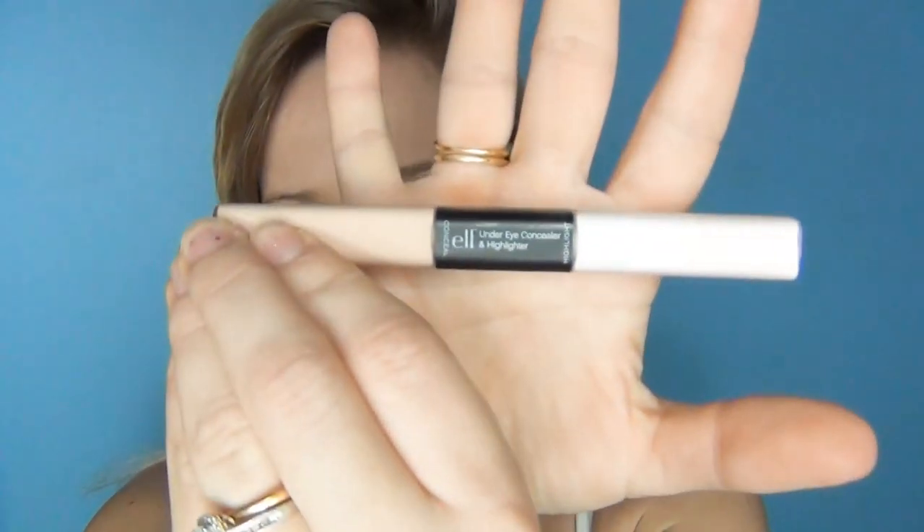I'm now going to conceal under my eyes using my Under Eye Concealer and Highlighter by ELF. I'm just going to highlight a little bit around here and pop a little bit down here as well. This is a really lightweight concealer so it isn't going to add any cakiness, which I love about it.